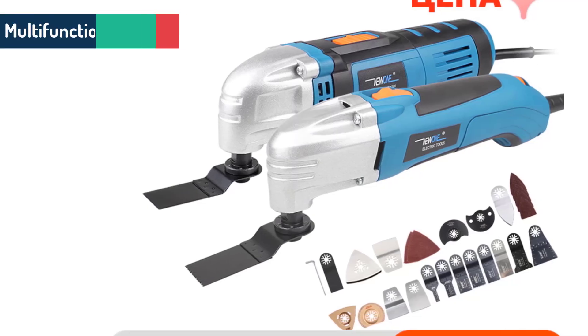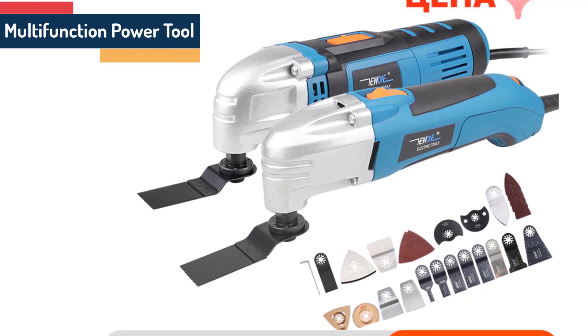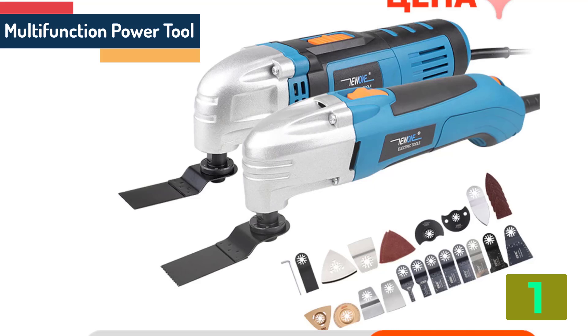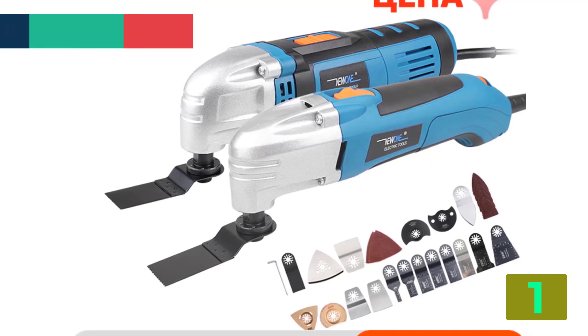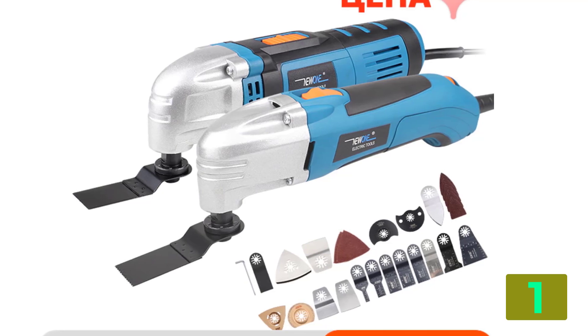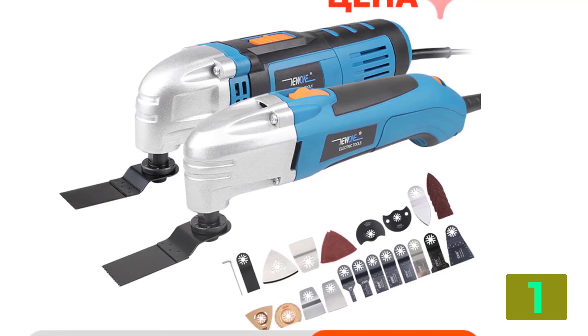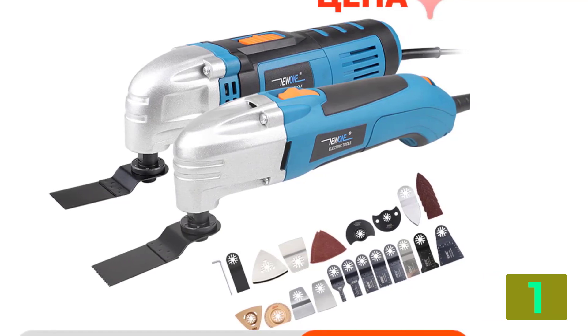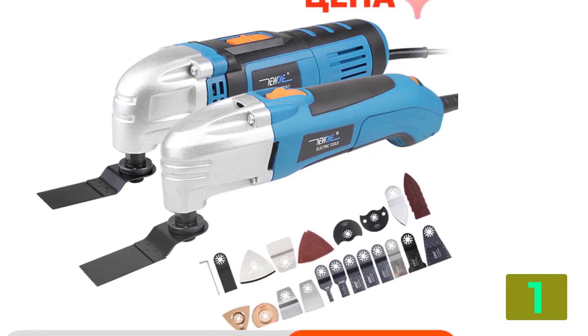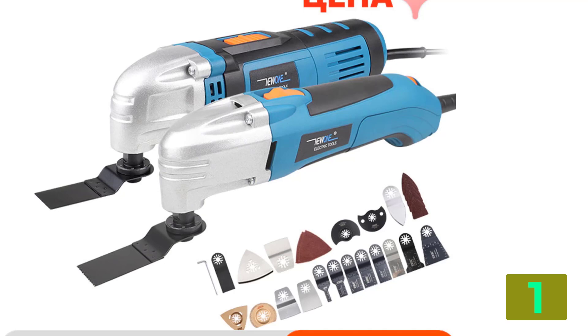On the top of our list at number 1 we have the Multifunction Power Tool. Specifications: Brand name, New 1. Usage, Home DIY. Batteries required, No. Batteries included, No. Degree, 3. No-load speed, 15,000 to 22,000 OPM.